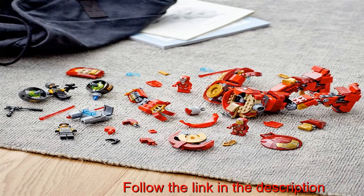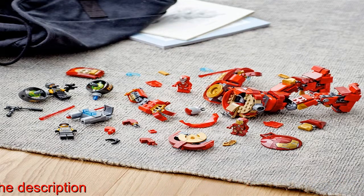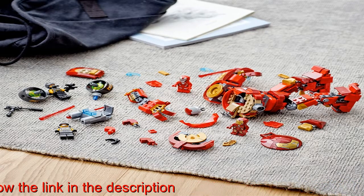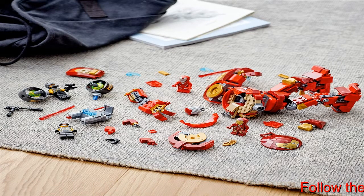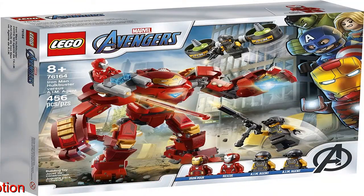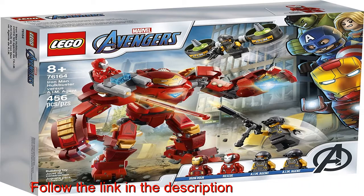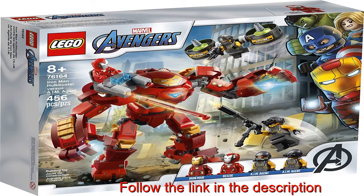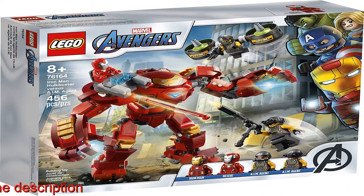There's imaginative play on a big scale when young superheroes role play battle adventures with the LEGO Marvel Avengers Iron Man Hulkbuster vs. AIM Agent 76164 playset. With its movable limbs and cool features, it includes four minifigures: Iron Man, Rescue, and two AIM Agent soldiers, and a large-sized, poseable Hulkbuster with cool weapons and a jetpack.